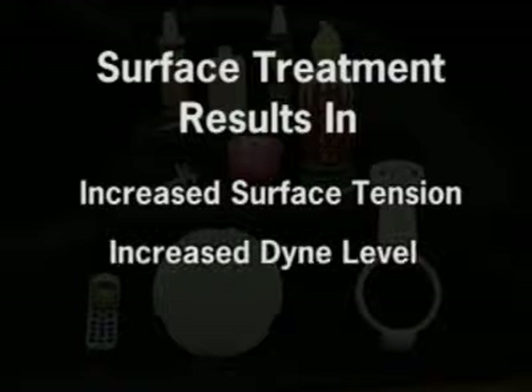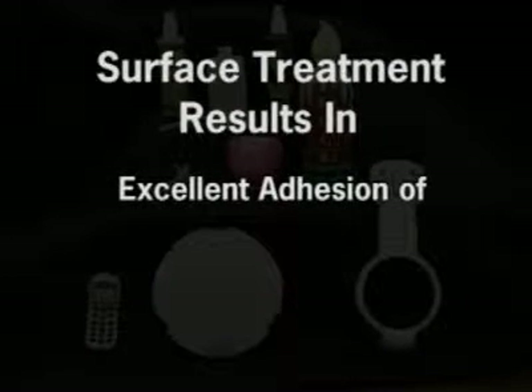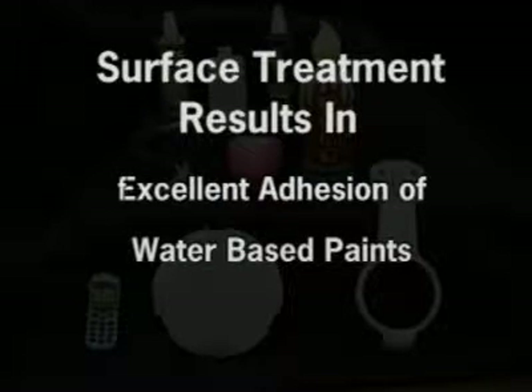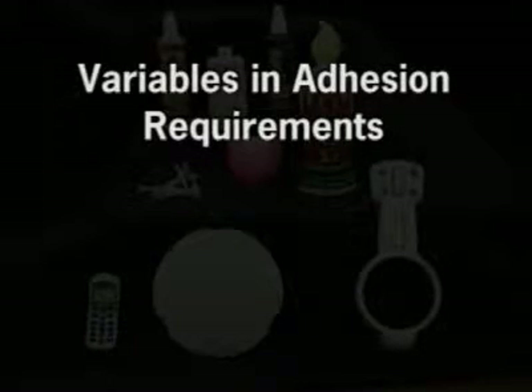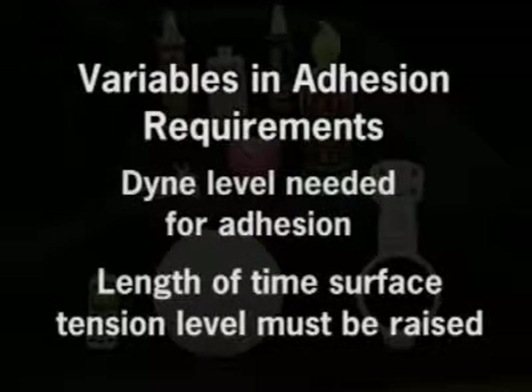The treatment of these plastics results in increased surface tension, dyeing level, or wettability of plastic parts, allowing excellent adhesion, including water-based paints and adhesives. There are many variables when assessing adhesion requirements, but those variables will not be addressed in this video overview.